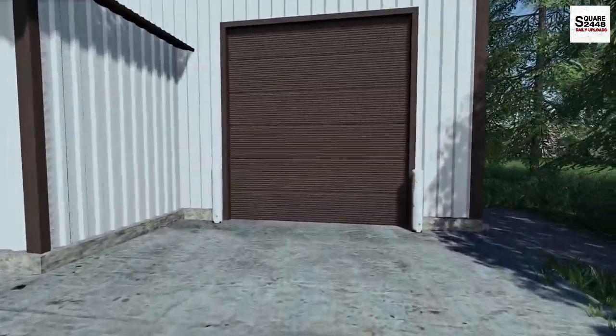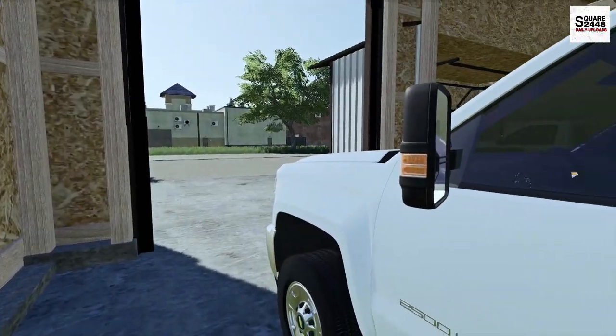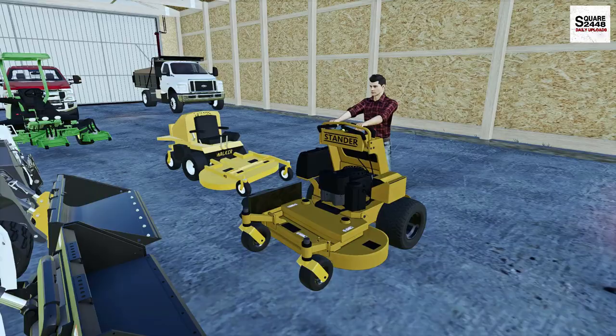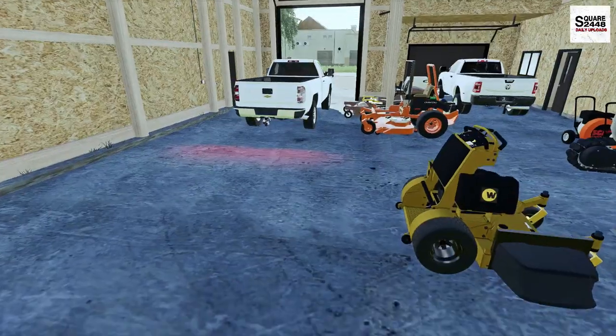Today we will be using the Wright stander with a bagger, the new Walker mower, and the Chevy 2500 with a utility trailer. While the Duramax gets warmed up here for a few minutes, why don't we get both mowers turned on. Today will be a busy day — all residential is in the same part of town, which will help us out and we'll be able to get them done a lot faster.